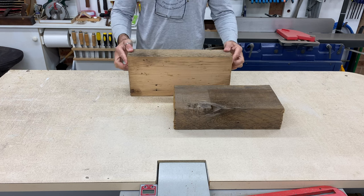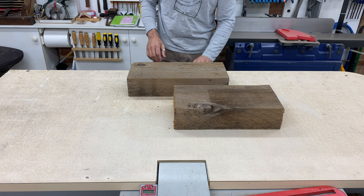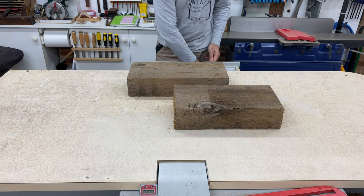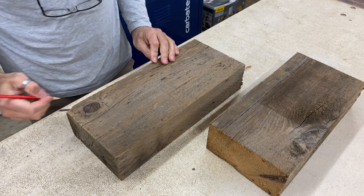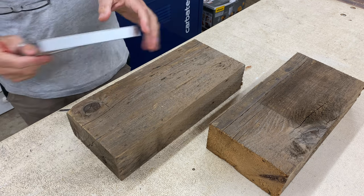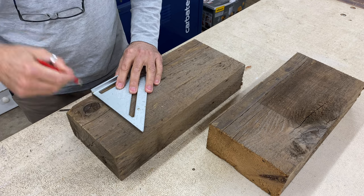The head of this hammer is huge, measuring 280mm long and 165mm square. I had these two pieces of 8x4 Oregon or Douglas fir that would be just enough for the blank when glued together. There were a few knots and defects I had to work around, and I ended up gluing four pieces together for the blank.